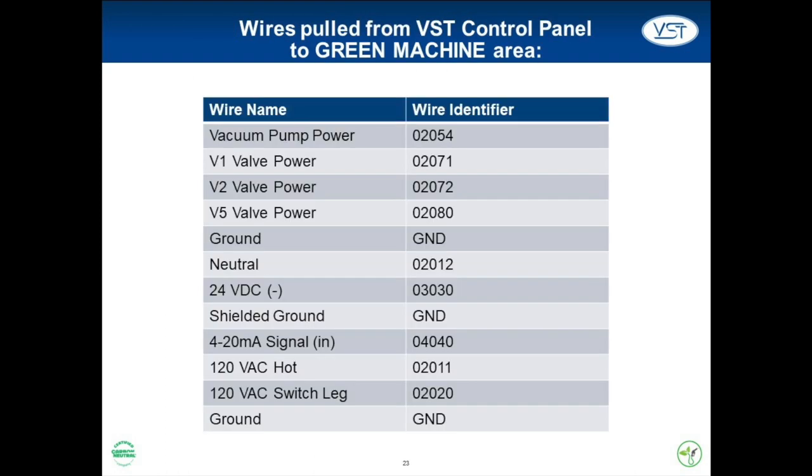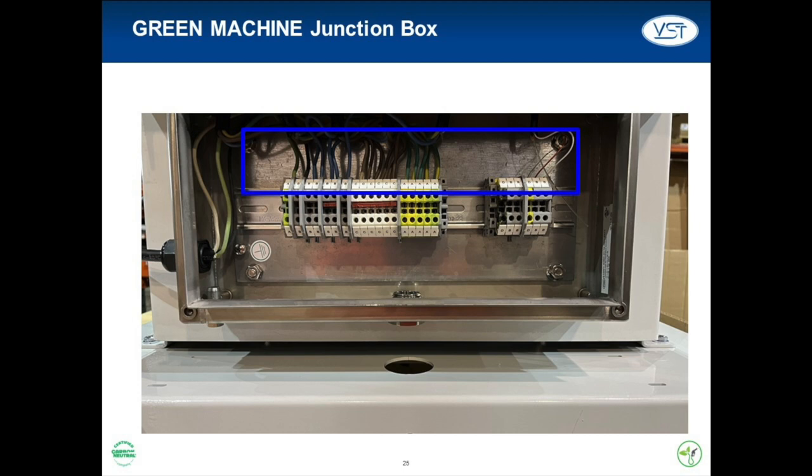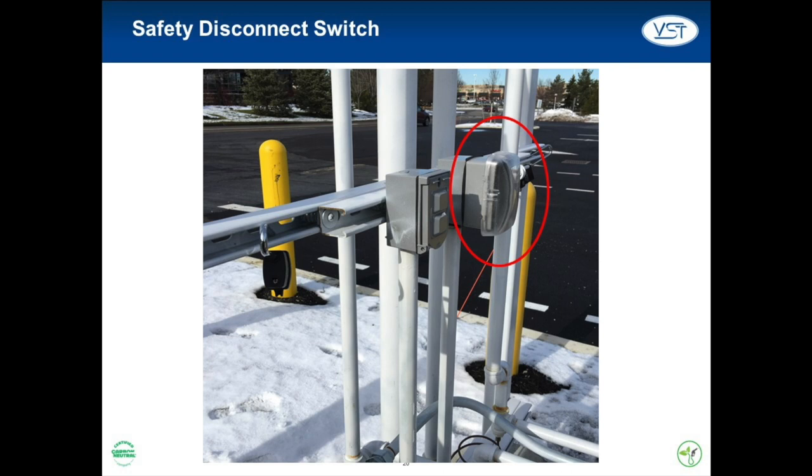All terminal blocks inside the VST control panel and junction box are labeled with the corresponding wire identifier. The six wires that control the Green Machine and the one cable that controls the pressure sensor all go into the bottom of the junction box. All connections within the blue box are pre-wired from VST's production facility; the electrical contractor is only responsible for terminating wires to the bottom side of each terminal. The safety disconnect switch wires must be separated from the other wires at the gang box and run to the switch installed near the Green Machine. When this switch is tripped, the Green Machine receives no power.